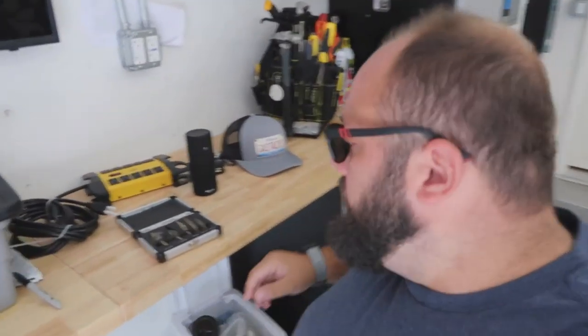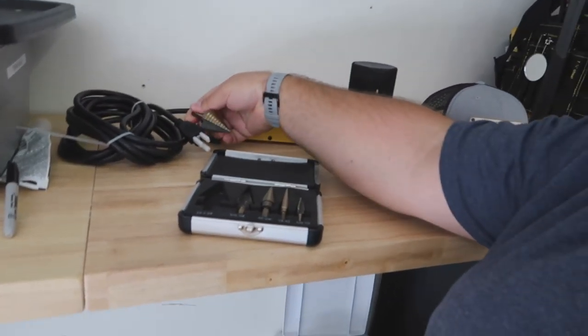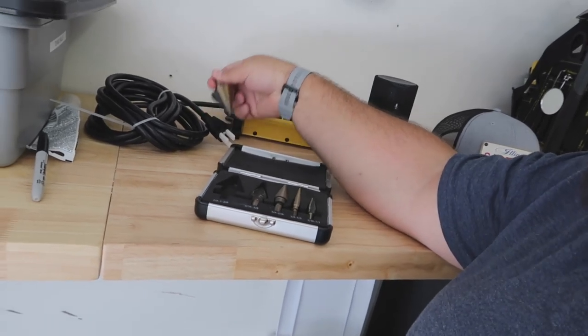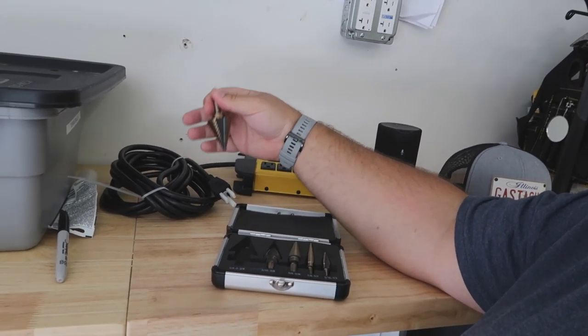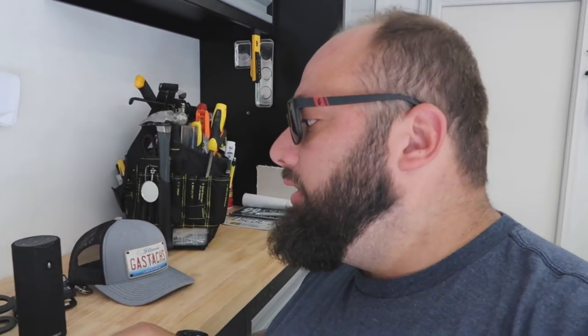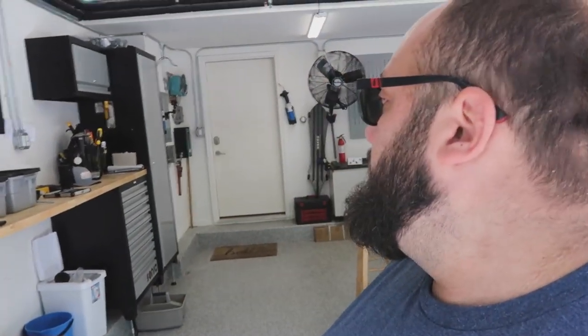The drill bit I'm going to use is probably this step-down bit. It looks big enough to fit the head of the extension cord through. You could drill a tiny hole, split the wire, and rejoin it — but I don't really care to do that. I'm not too worried about drilling a hole on the side. I might eventually get a grommet so the wire doesn't chafe on the sharp edges, but I don't think that'll be a problem since nothing's moving. I'm going to drill that hole and see how it goes.